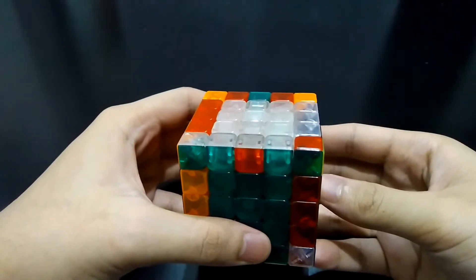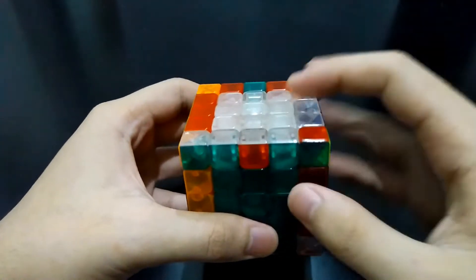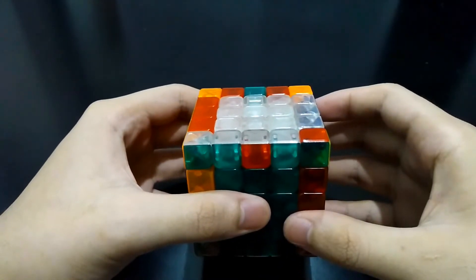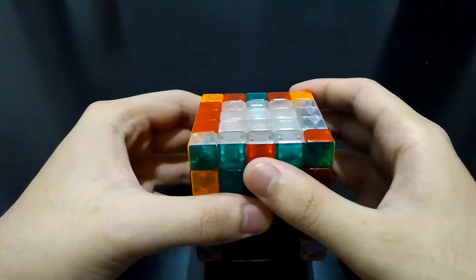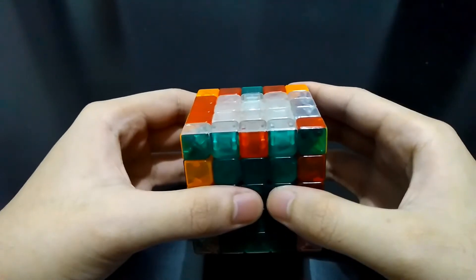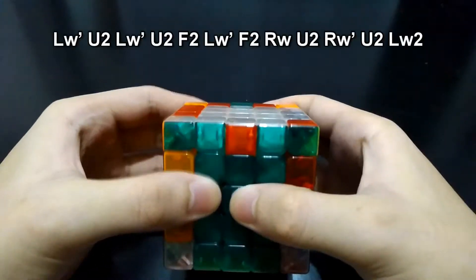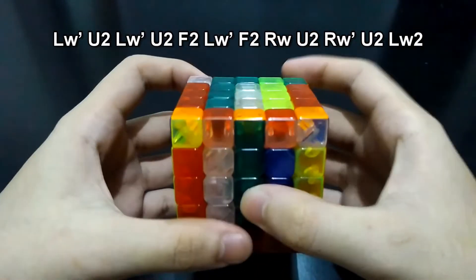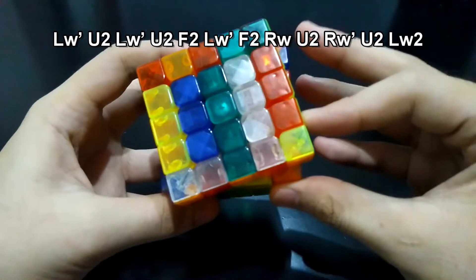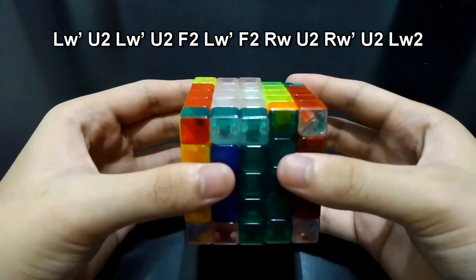If you have one edge incorrect but it's on the middle like this, you can do the algorithm for these two sides. Now since, for example, this is white and red, you just have to follow the color of the edge piece which is on the middle. So you will consider these two white-green as incorrect. So let's do the algorithm: LW prime U2, LW prime U2, LW prime U2, LW prime U2.